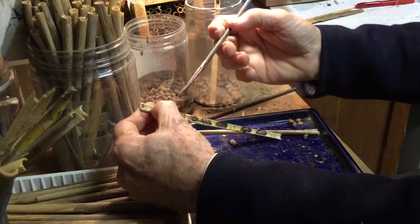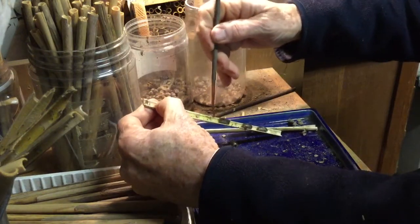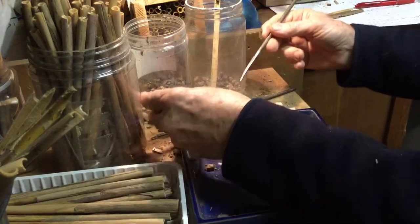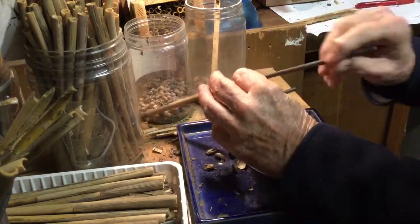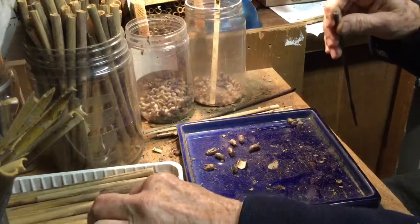I find the chainsaw sharpening file to be very good at a number of things — removing cocoons, since it's got a little sharp point on the end of it. And also for checking tubes that are empty to make sure they are empty. Put it in there full length, and if you know it's empty, it could be reused.